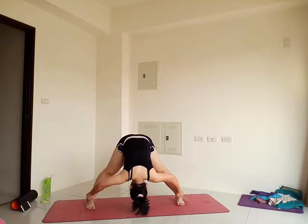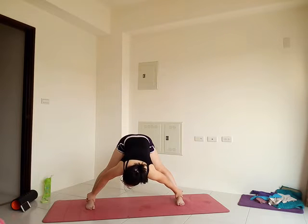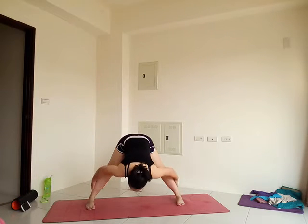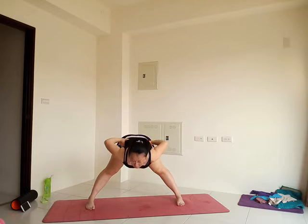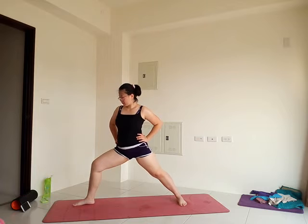Get ready to come up. Release the legs or your feet, bring the hands to the hips, use the power of your legs to lift you up. Find your warrior two — turn the right foot out, bend the right knee. Stack the hips low, stretch the arms out for warrior two.